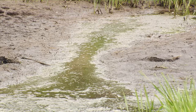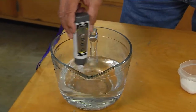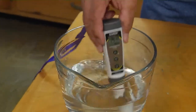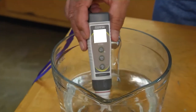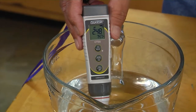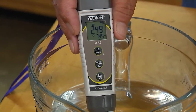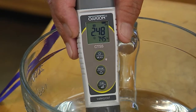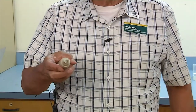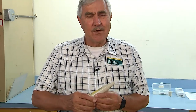So today we're just going to show an easy way to check an EC meter — electrical conductivity meter — to see if it is reading appropriately to measure water supplies out in the environment. We're going to be using handheld EC meters that measure electrical conductivity of the water. More minerals in the water means it conducts electricity more easily, and therefore there's a relationship between EC and the total dissolved minerals.